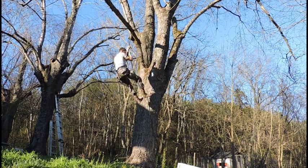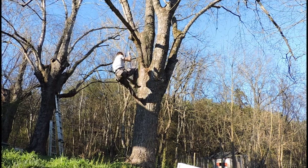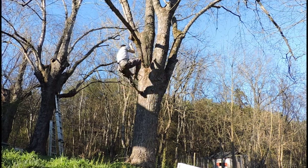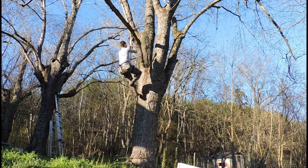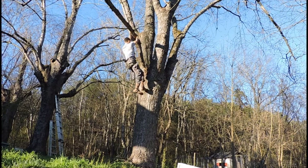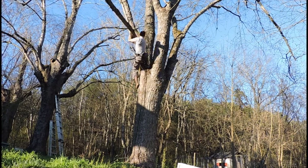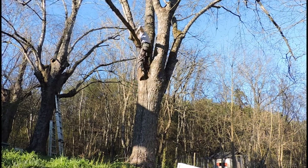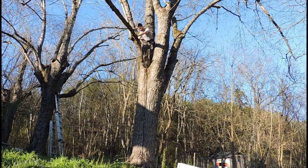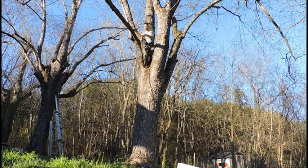You just grab the rope and start climbing — you pull yourself up. If you're not able to do pull-ups, this climbing method may not be for you. But it's not as hard as you might think — it's not quite like doing straight pull-ups because, at least in the case of trees, the friction created by the branches on the rope helps hold you up. So it's not like I'm about to slip and fall at any moment — I don't have to work quite as hard as you might think.